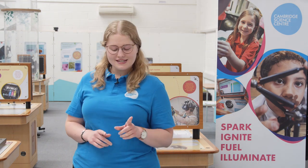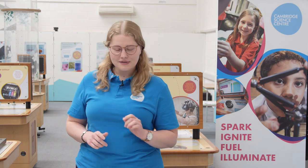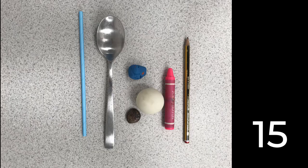So let's try again, but this time with seven items instead. I'm going to list them and then you can see how many you can remember. We have a pencil, a crayon, a ping pong ball, some plasticine, a stone, a metal spoon, and a paper straw.